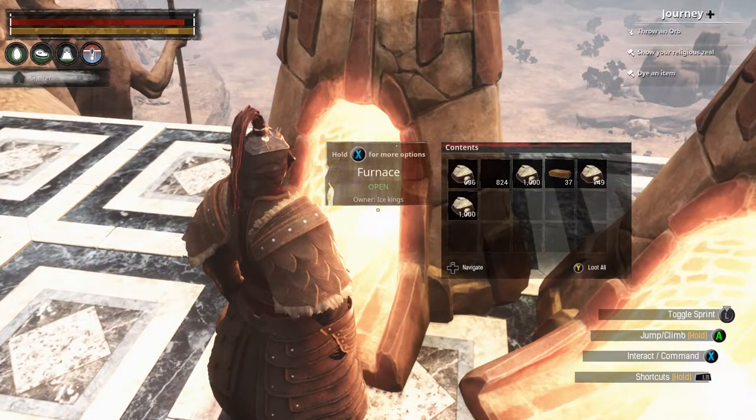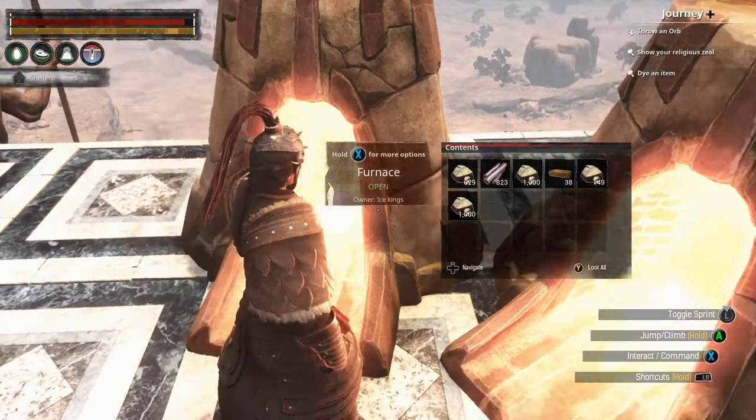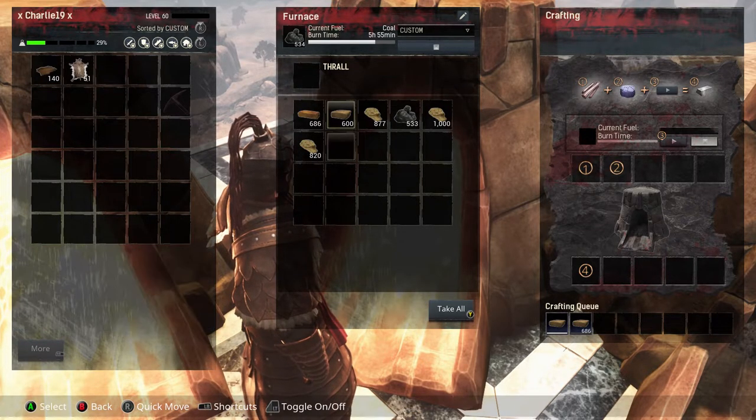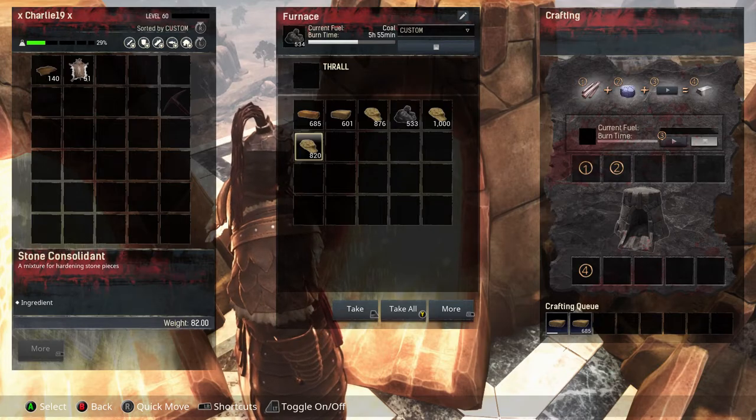To get your bricks to start with, all you need is stone and wood in your furnace. Turn it on and voila, you have your bricks. Then in another furnace, or the same one, you put your stone consolidants and your bricks in. Turn it on and voila, you've got your hardened bricks.